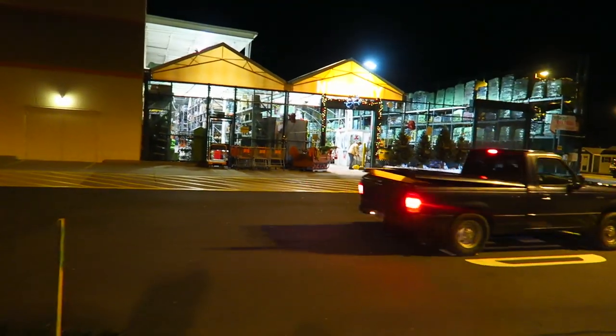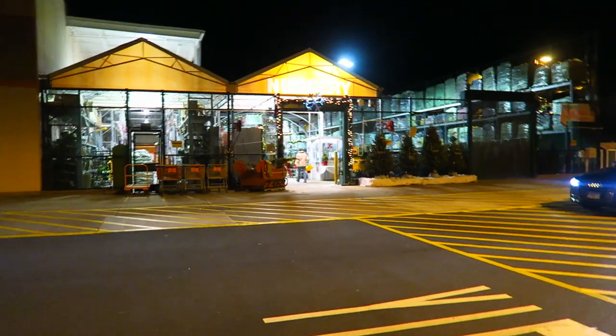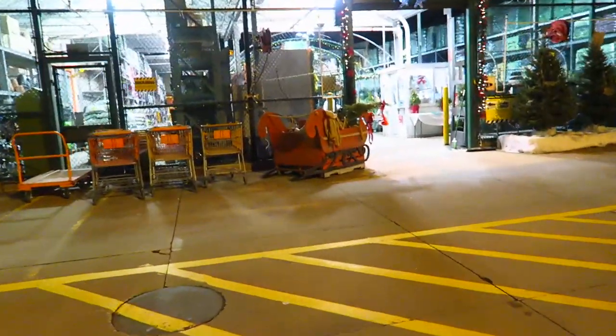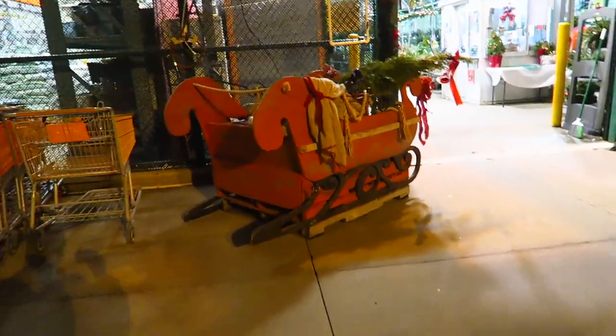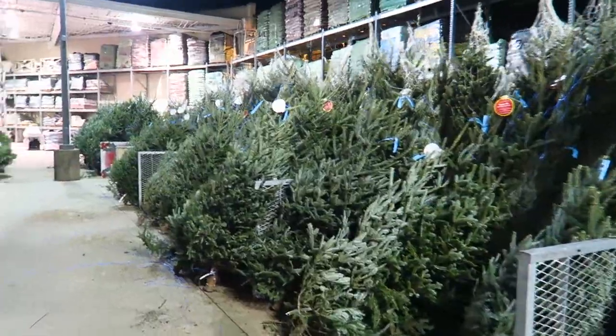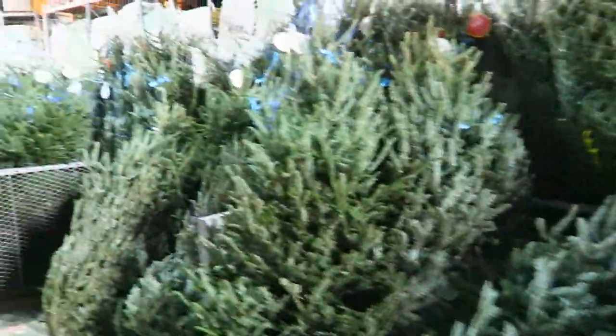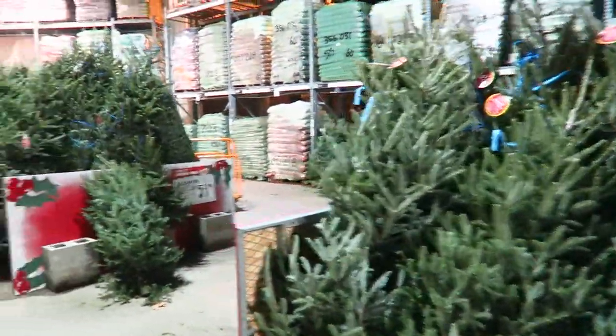Here we are going into the nursery at Home Depot — there's a Lowe's next to us but I just like Home Depot better. Oh look at that sleigh, I want to get a nice big sleigh for the front of the house! Where are the trees? Look at all these trees — these ones are all way too big for the apartment. It smells freaking amazing in here.